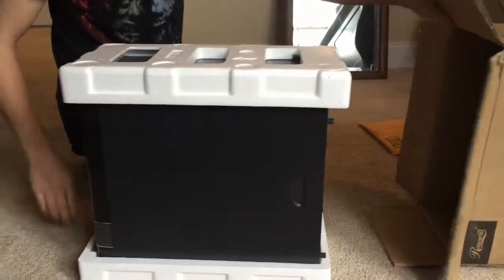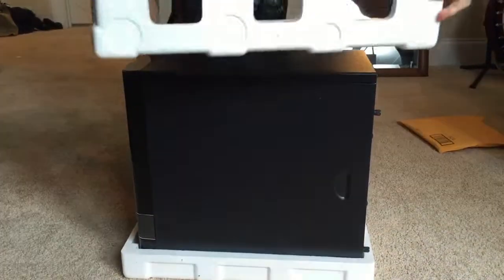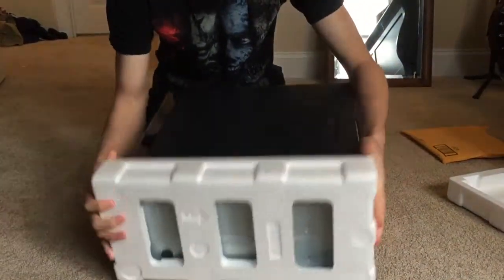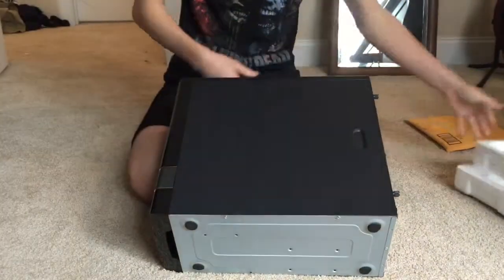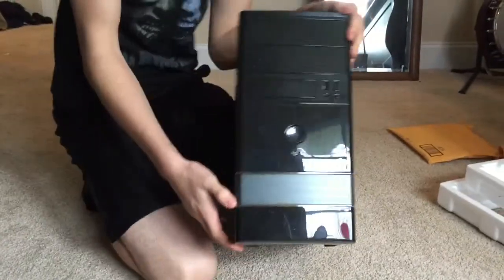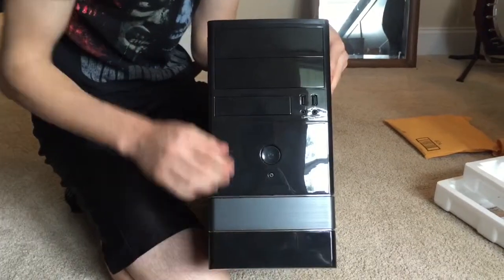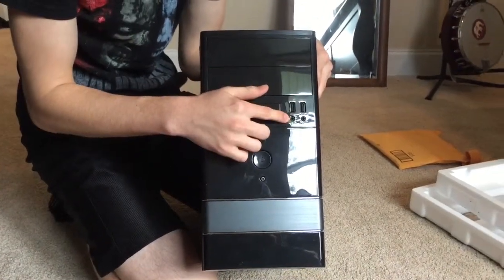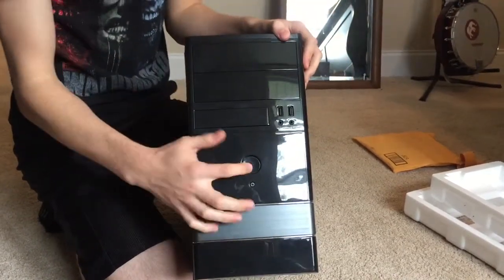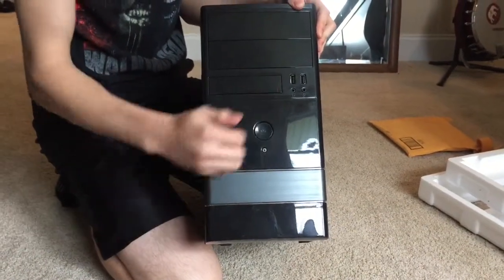Just letting y'all know, I did open the case earlier today just to make sure my parts came in, so this unboxing wouldn't look like a complete failure. There's some styrofoam in there. The case — I actually really like it for a budget PC gaming build. It's got a smooth glossy finish, and that little gray part below the power button is smooth plastic that feels really nice. There are two USB ports, a microphone and headphone jack, a reset button, and a power button.